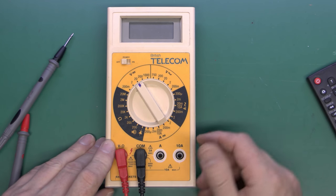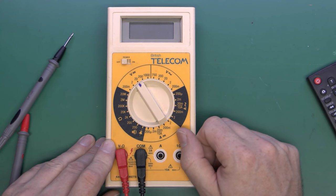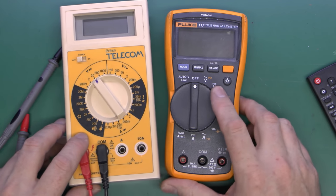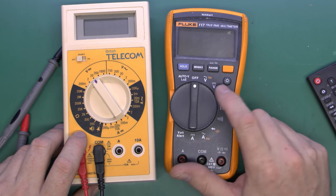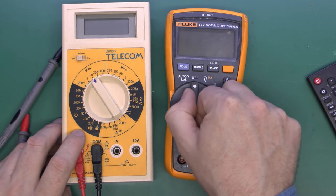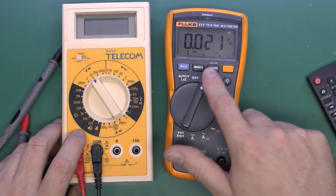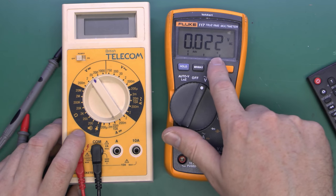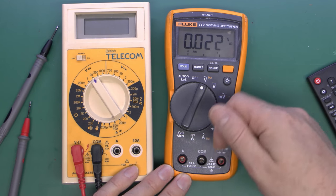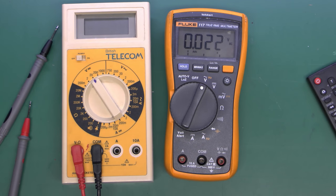This multimeter is quite an old one and has this manual ranging, which can be useful in some situations. But the majority of new multimeters have auto-ranging. Looking at this example, it has the same kinds of settings around the edge — volts, ohms, amps — but notice there's no additional range information. If we turn it to, say, voltage AC, the meter will automatically change the range for you. It's just a question of selecting the appropriate function, connecting the probes to whatever voltage you've got, and it will select the most appropriate range automatically.